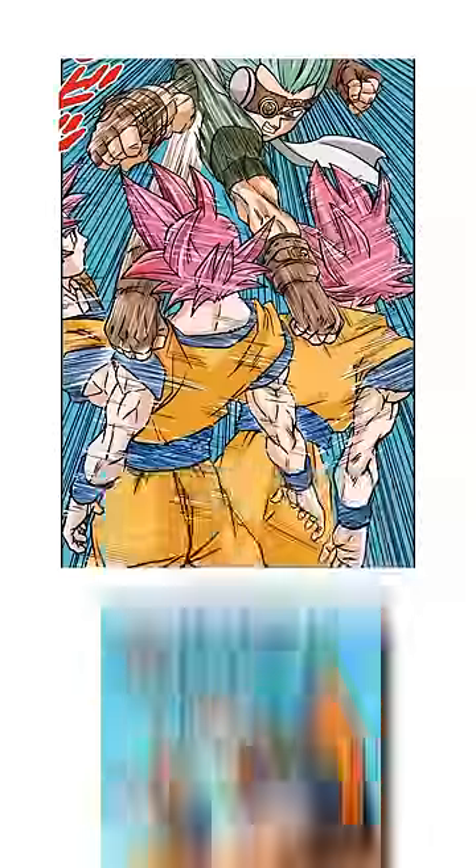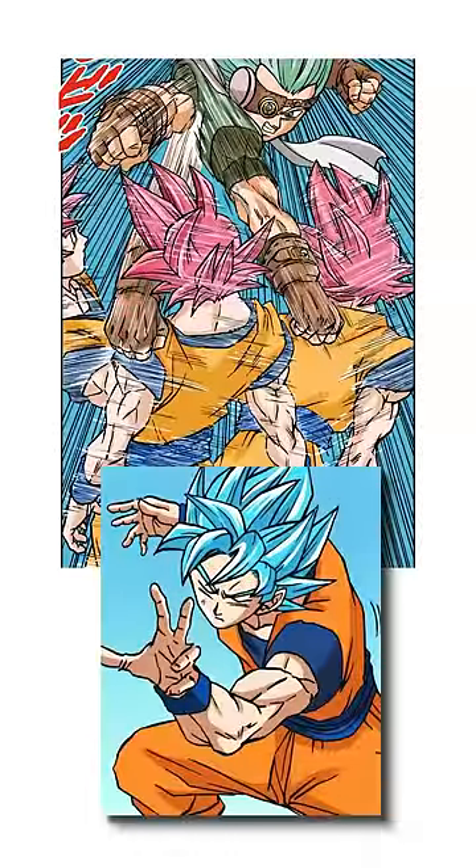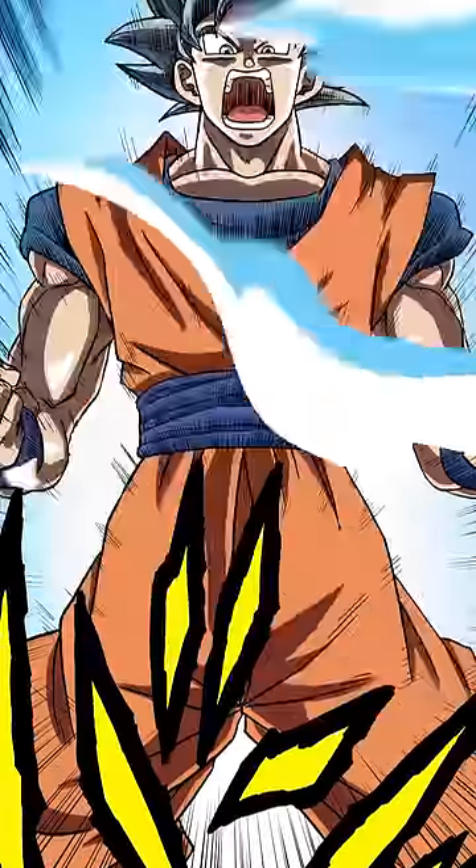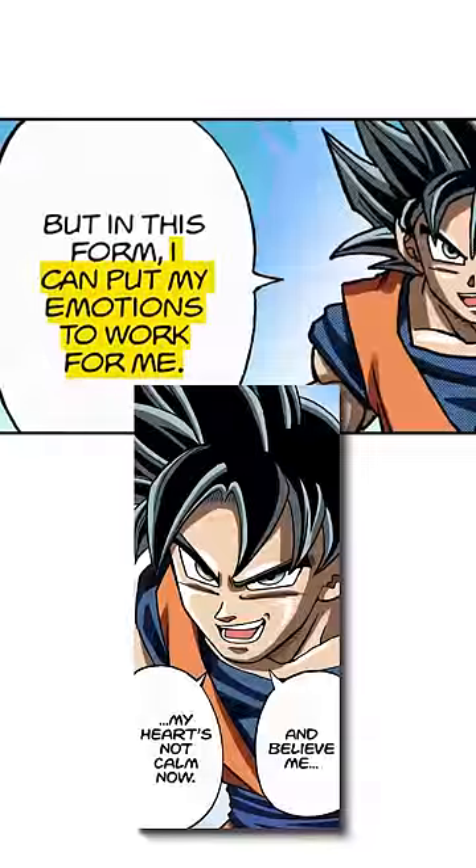However, with proper training, Goku is learning to use the technique in every form, saving the silver-haired Ultra Instinct form as a last resort power-up and Ultra Instinct Sign as a way to use the technique with his emotions.